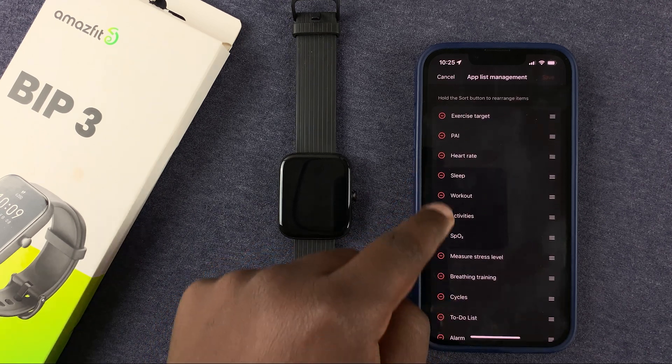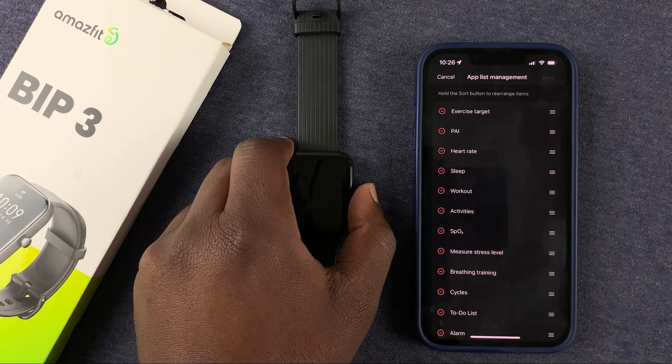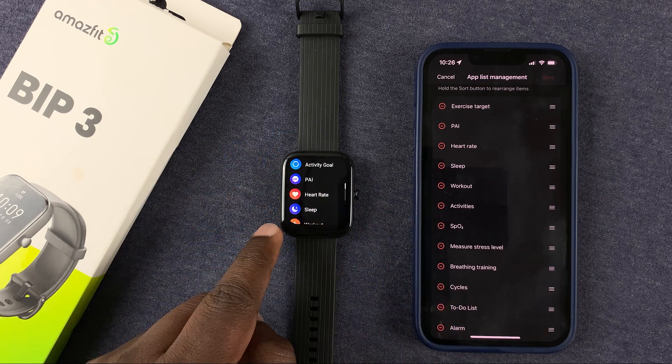Here you should see a list of all the applications — all the menu items — exactly the way they are arranged on the watch. So if you go to the menu on the watch, you'll find everything is exactly the same.